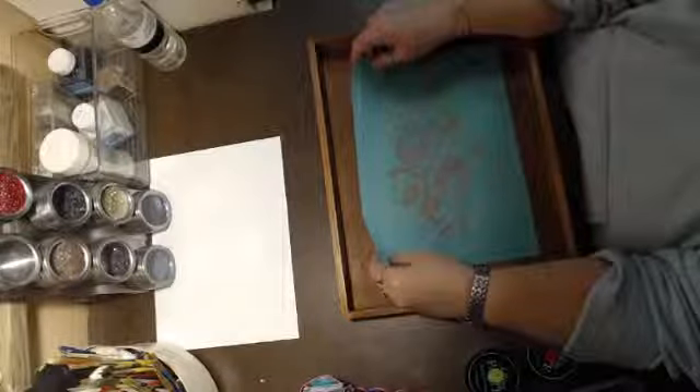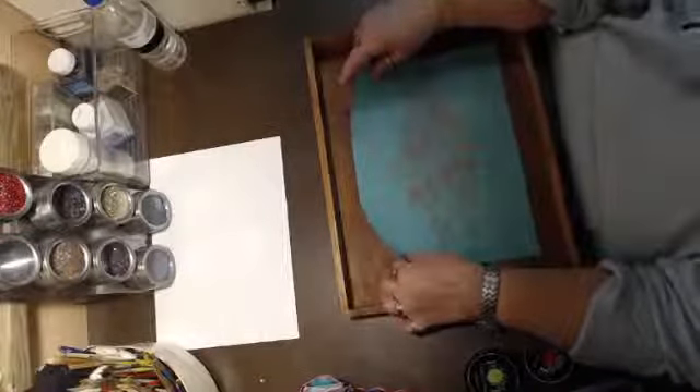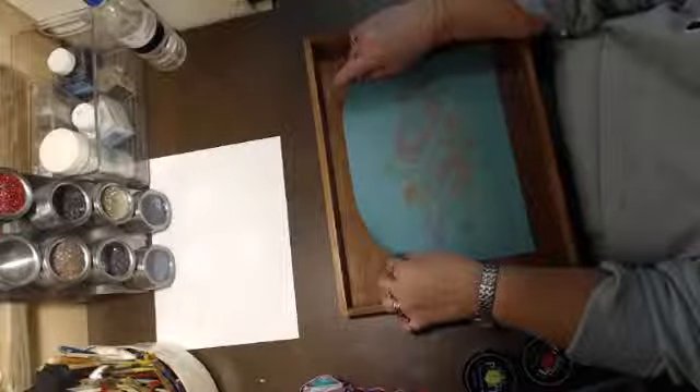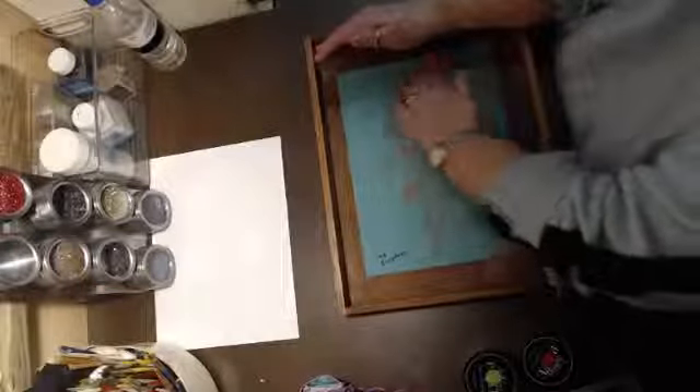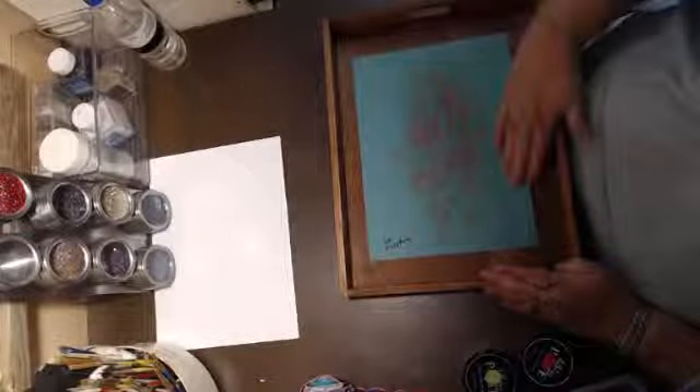So we're going to do that, and I'm going to chalk this tray. I'm doing a tray chalking event — I haven't got the date set yet, but I wanted to try it first. This is just a tray I bought at one of the local stores, and I thought it would be fun to chalk on. So, let's try it.